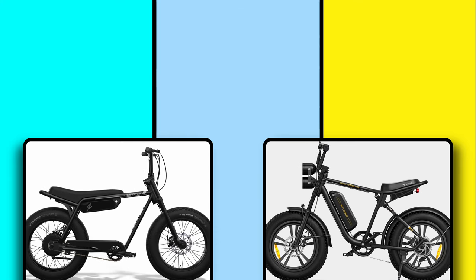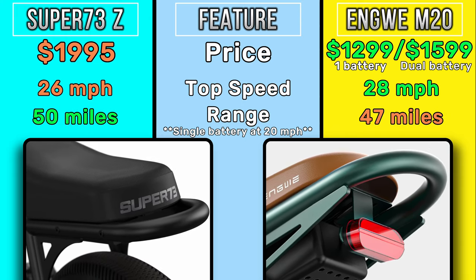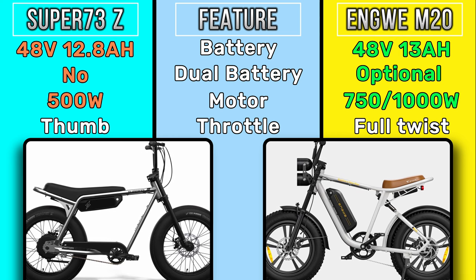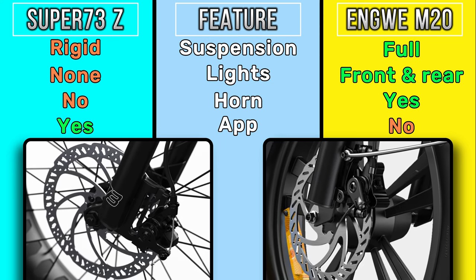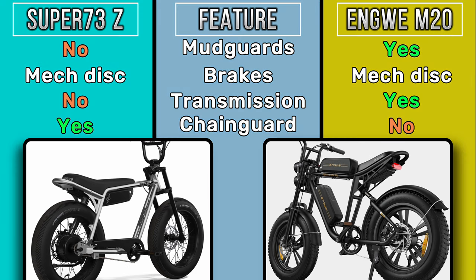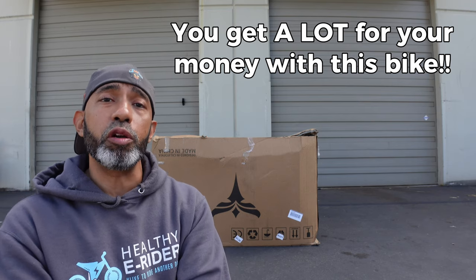Let's jump into a quick spec and price comparison, and then we'll come back, pop this thing open, slap it together, and go for a ride. Welcome back. Drop a comment down below and let us know what you think about the value in the Engwe M20 compared to the Super 73 Z-Series lineup — but not just that lineup, any other bikes you have experience with or own. Let us know your thoughts compared to this bike, which is a fantastic value.